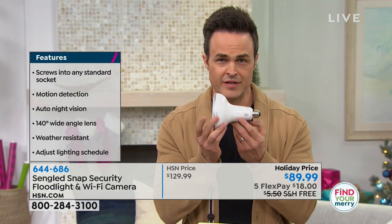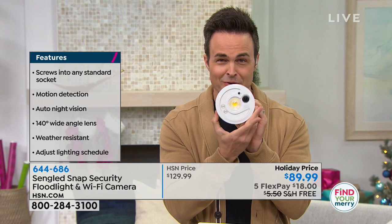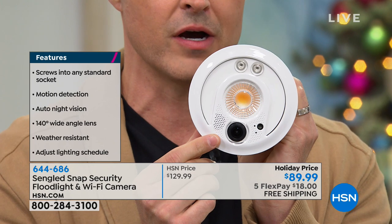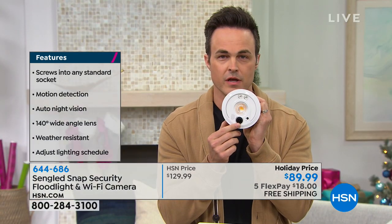Other security cameras claim to be as easy to install as a light bulb — and this one actually is. It's a light bulb with a security camera in it. That is a 1080p high-definition security camera with a microphone, a speaker, and infrared detection giving you a 140-degree angle. All you do is screw it into any light socket around your house — front, back, indoor, outdoor — it doesn't matter whether you live in an apartment, condo, or house.